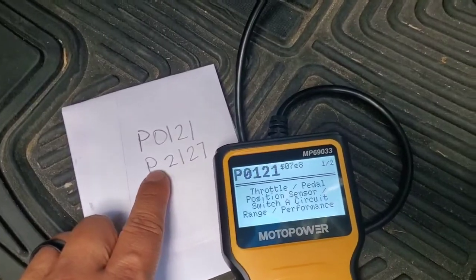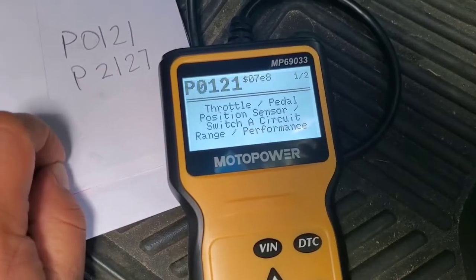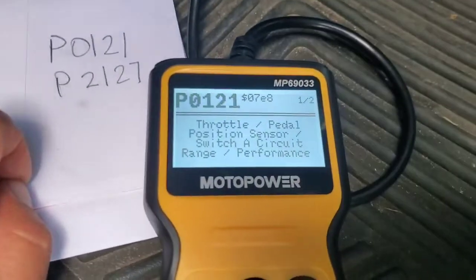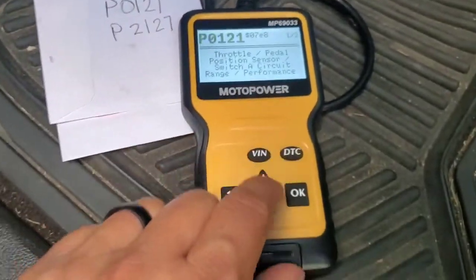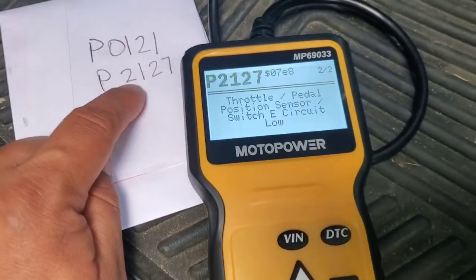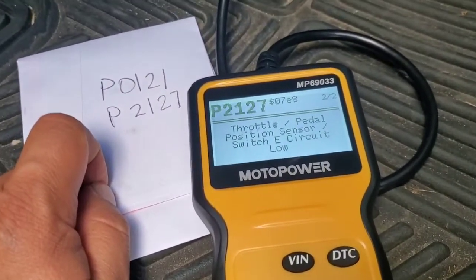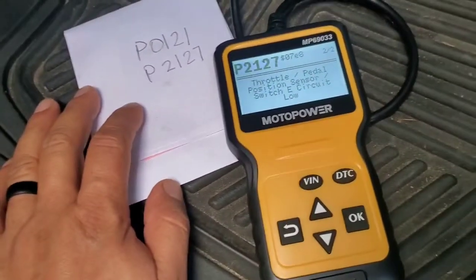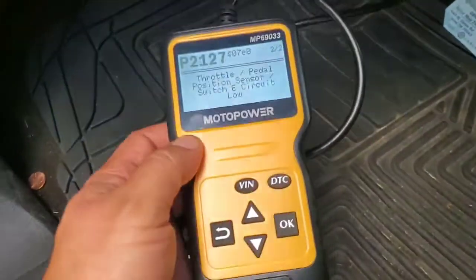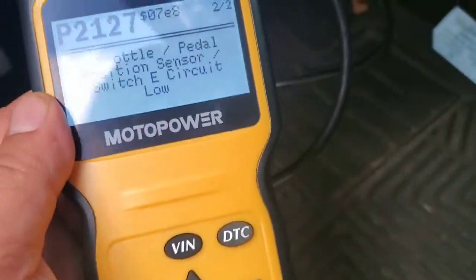As you can see, these are the same codes they gave me at AutoZone. P0121 was one of them, which is the throttle pedal or pedal position sensor — a couple of things there I'll have to look into. It is giving me the same code. Going to the next code: P2127. So it looks pretty good so far. I'll do another video about troubleshooting it, but right now I just want to do a review — see how quick it was and how it read the codes.